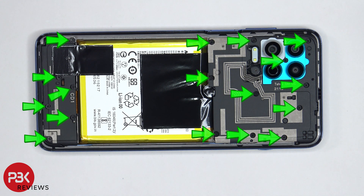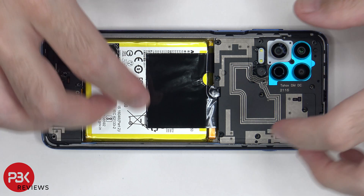There are 17 Phillips screws which need to be removed. Once the screws are removed, we can lift up and remove the top cover.